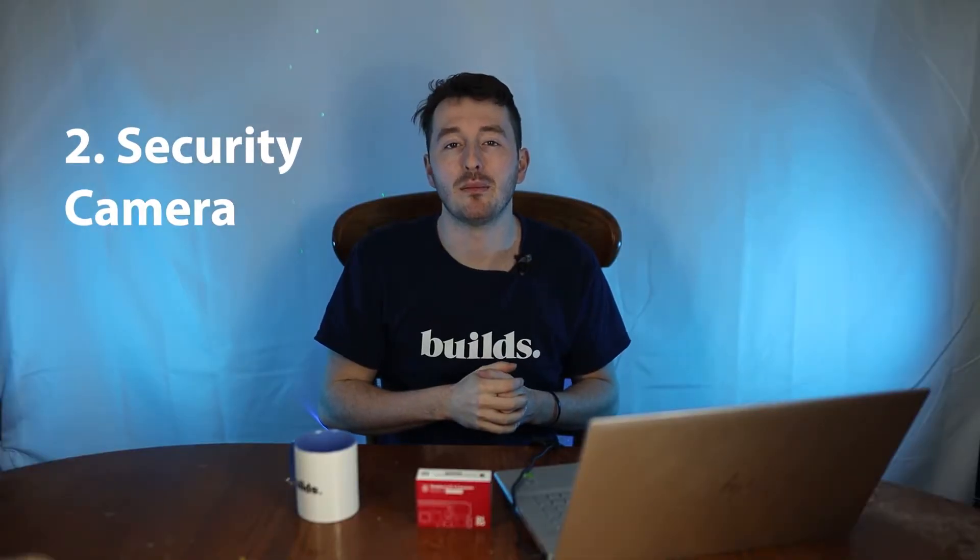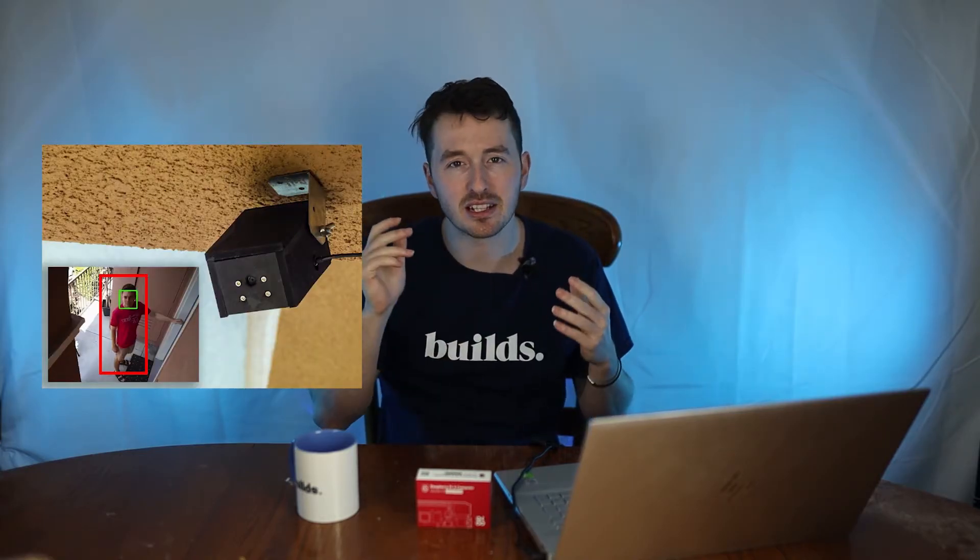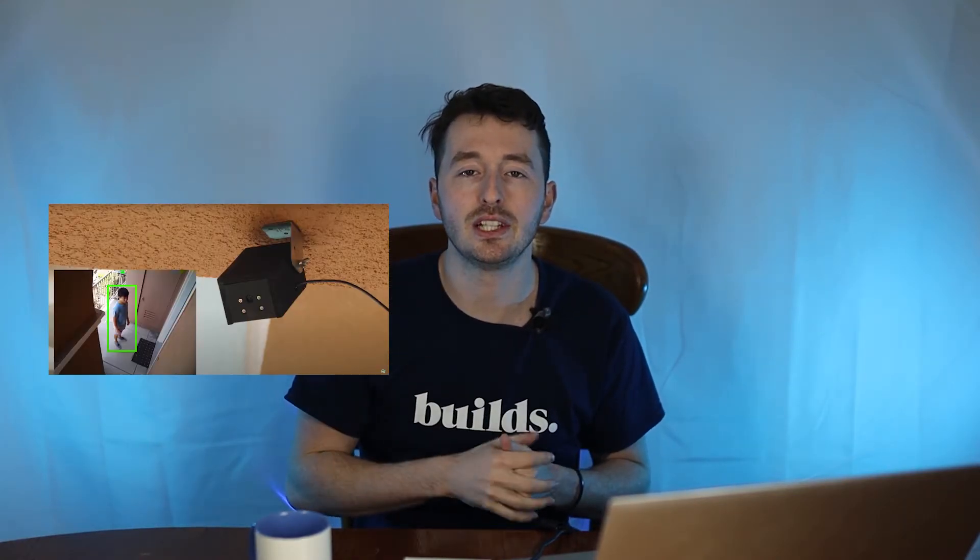The second project I suggest is building a security camera for your house. I watched a video — I think Hacker Shack did it — where they made a security camera that recognizes people going to the front door. From there you could sound alarms, send an automated text message to your phone, or turn lights on and off in a smart house. It notifies you whenever someone goes to the front door — actually a very useful use case.